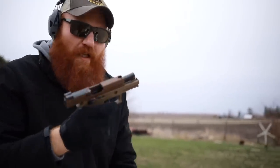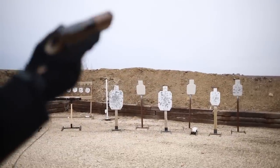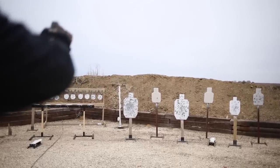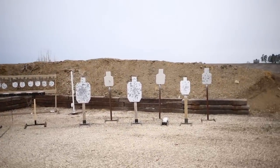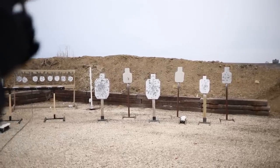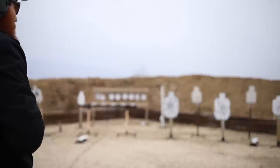I shot a whole magazine at the target and hit nothing, so we need to get on paper. We'll paint a target and shoot on my Wilson Combat target, which has etched circles with aiming points. After a few rounds, it appears we're shooting about six inches low out of the box at 10 yards — which is kind of surprising. Let's try aiming for the head zone and see if we can move the group up a bit.